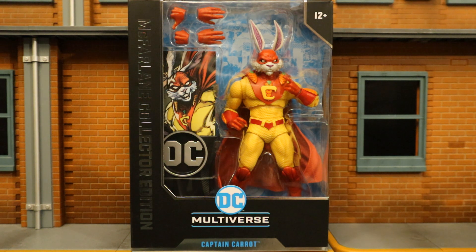This is from Justice League Incarnate. Now Captain Carrot is a very obscure DC hero — I didn't even know who Captain Carrot was before he appeared on the McFarlane lineup. I have no attachment to Captain Carrot, but this opens the door for a lot of other potential obscure characters McFarlane might make that I have a lot of interest in, so I really hope this guy sells well. From what I've seen so far, he actually seems to be selling pretty good.